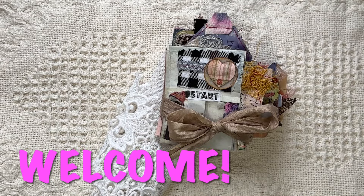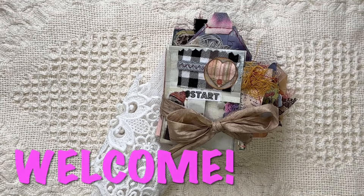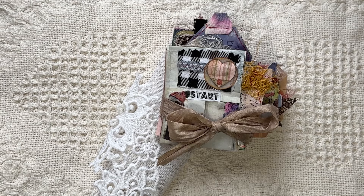Hi everyone, it's Caroline. Thanks for coming over today. Welcome. It's Friday's free flow and it's also flip-through Friday.